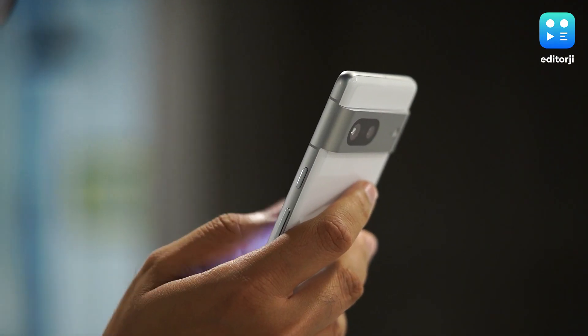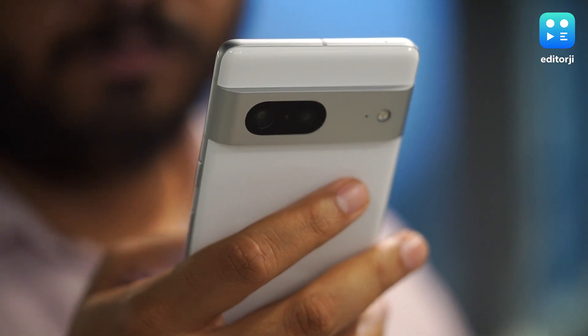But — and this is the biggest of buts — the Pixel 7 is different, and in this video I'm going to tell you why.